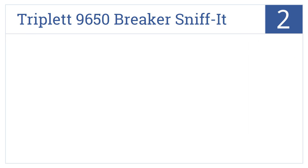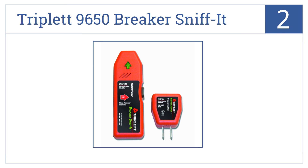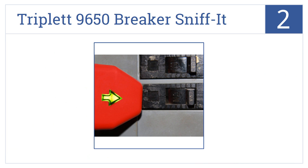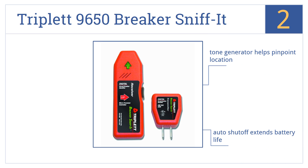At number 2, you won't find a better performing model for the price than the Triplet 9650 Breaker Sniffet, which beeps and flashes near magnetic fields. It comes with a tone generator to help pinpoint location, an auto shut-off to extend battery life, as well as a lifetime warranty.